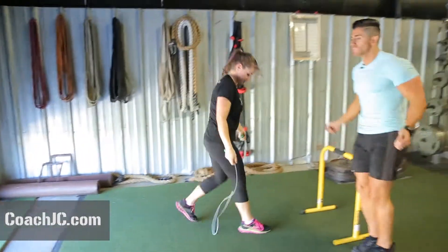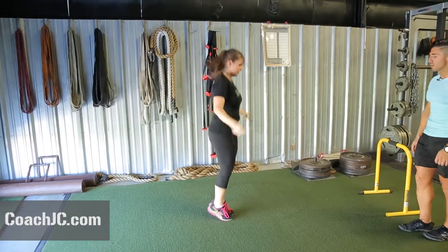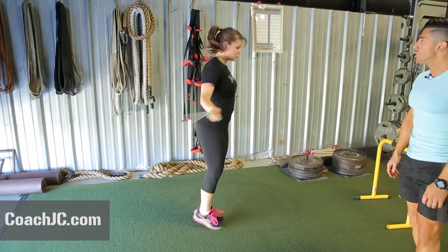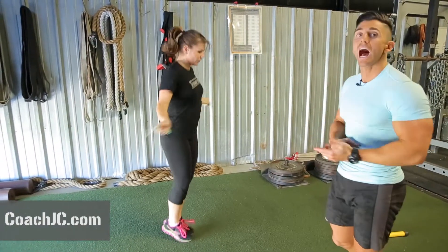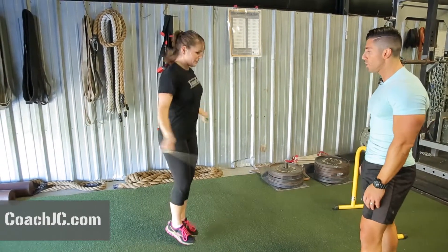Now she's going to jump rope for 50 reps. If you don't have a jump rope, just skip it out. 50 reps on the jump rope — here we go, fast and hard! Good, there it is — look at you, get it! She's counting her reps, fast and hard, speed, speed, speed — high intensity for five minutes. 50 reps, come on, pushing it!